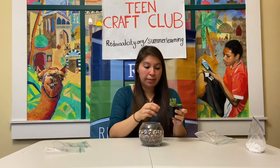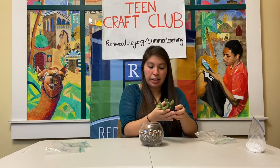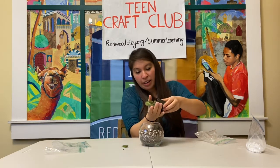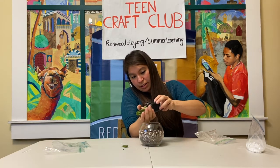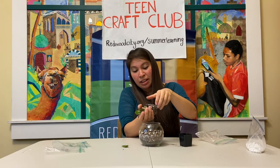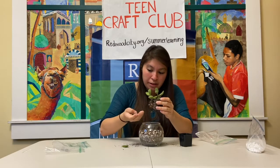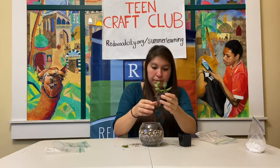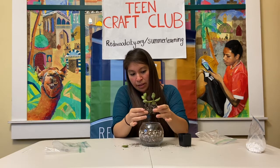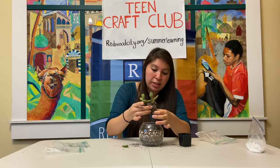Then you're going to want to grab your succulent and you want to squish the bottom so you can pull it out. Just gently take it out — this one has a straggler. You don't want to pull on the actual succulent because then you'll break it, so just be gentle with it. At the bottom you want to break the roots up a bit so you can free the roots so that they can grow into the new soil.